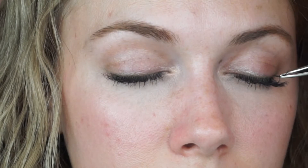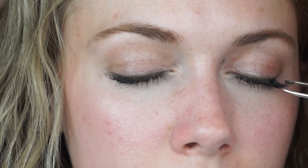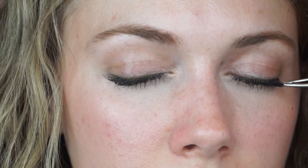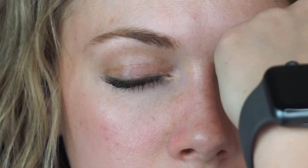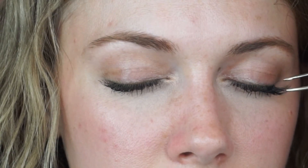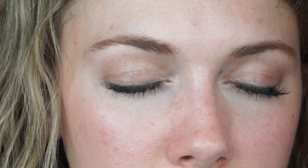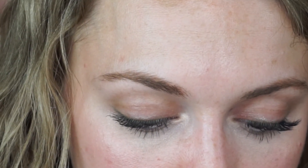Oh, I can already tell the difference! We're going to do about three or four of the medium length lashes on the outer edge of her eye. You can see how it's already building length on the outer edges of the eyes and giving a little bit of definition. We'll probably go in with one more medium just to add a little bit more right there, and then we'll start going in with the short lashes.